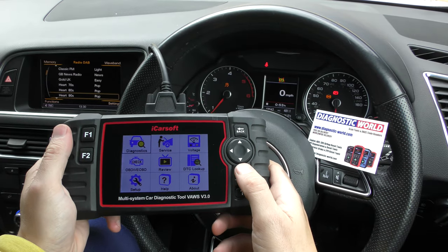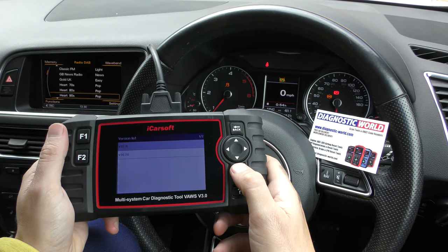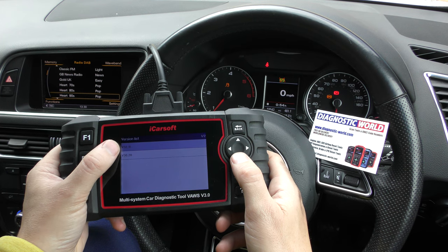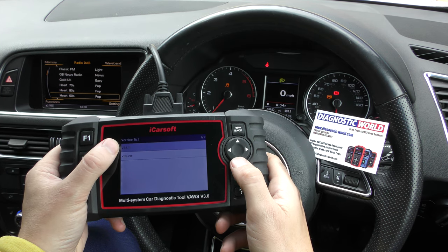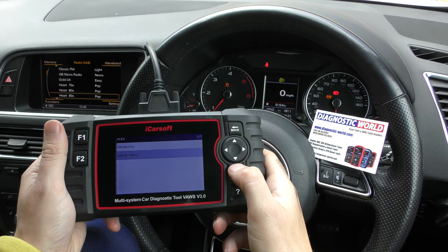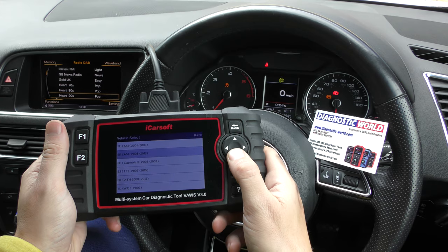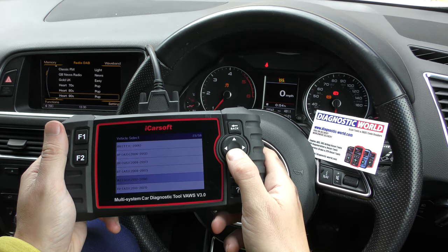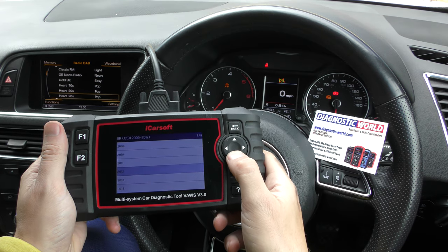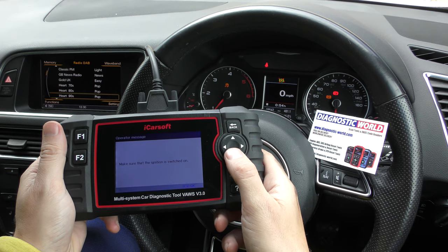So with this tool we've got it plugged into the diagnostic port and we're going to click on to Diagnostics, then click on to Audi. You might see two versions here — always click the higher version number. This is version 3.2.11. Then you go to vehicle select — this is an Audi Q5 that we're in.